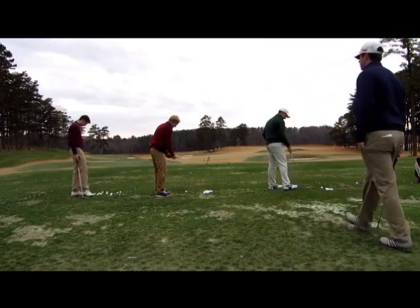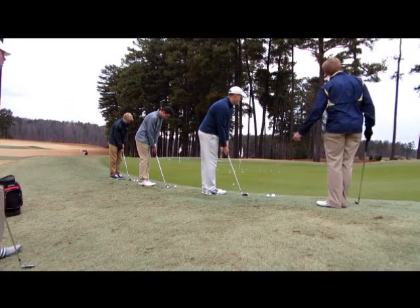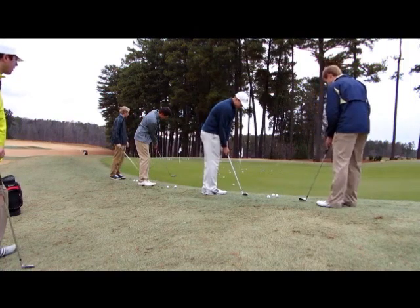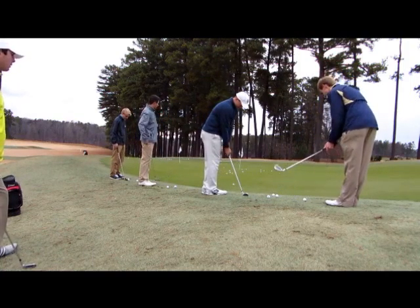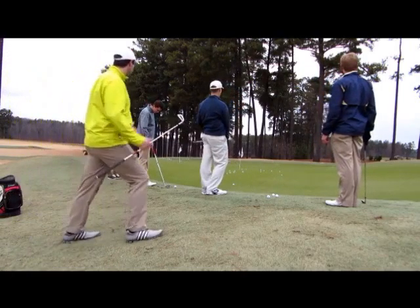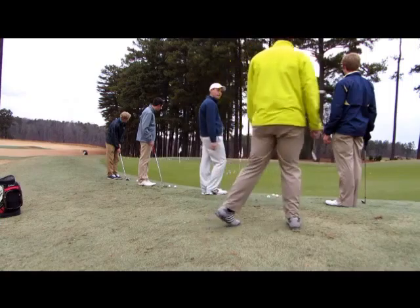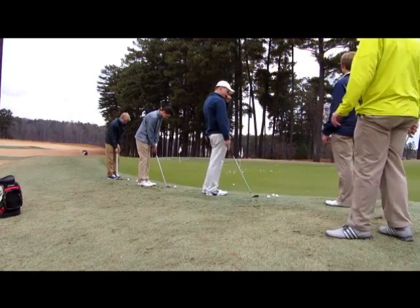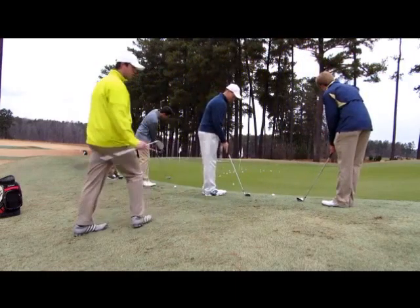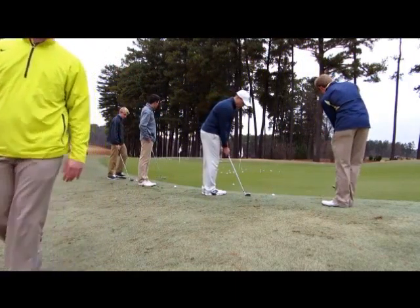Go ahead and hit a few shots. This is good, I like that. Even when you don't make the best contact, the ball still ends up relatively close. The furthest ball we have right now is about 10 feet. So that's pretty good — we'll take that nine times out of 10 on the green. If we can get it inside 10 feet, we give ourselves a chance to make a putt. That's what we're looking for.